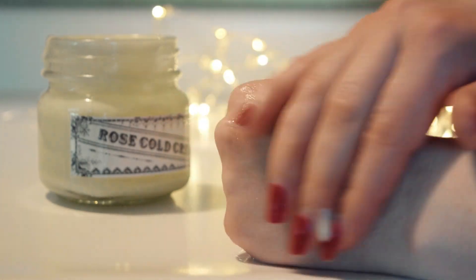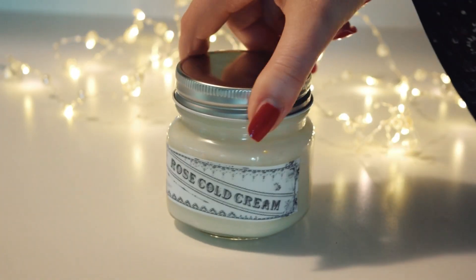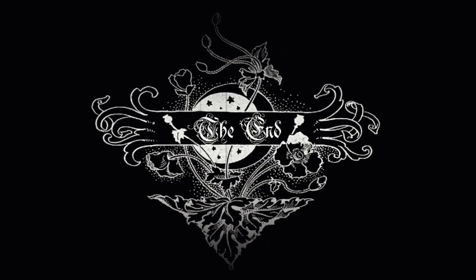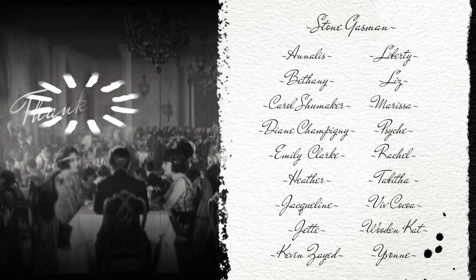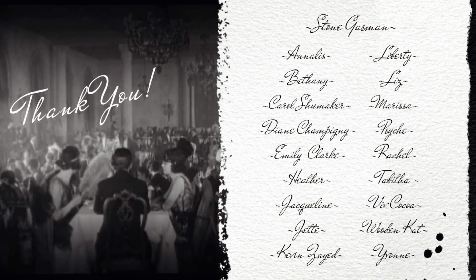Well, that's it for now. As always, thank you for watching and I will see you next time. Bye. This video is made possible through the generous support of my Patreons — thank you, and special thanks to my Bee's Knees Patreon, Stone Gaspon.